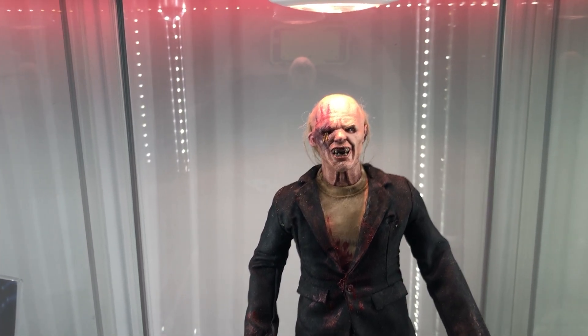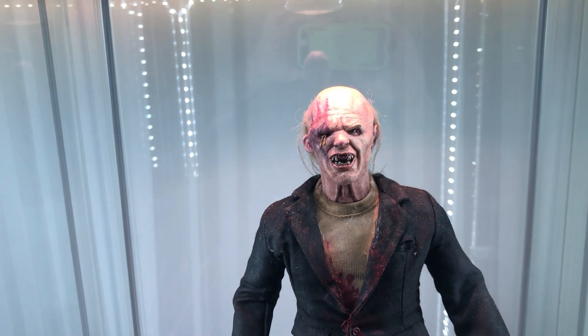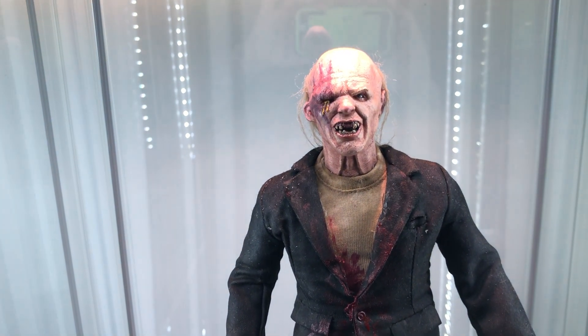What's up everybody, Darren Scherzo back here with another review. Now this is a figure that I made — it's a Pluto from The Hills Have Eyes, the remake.